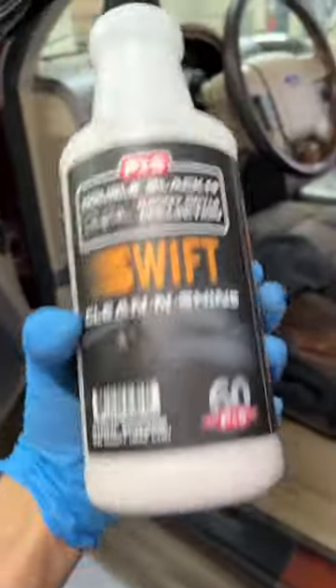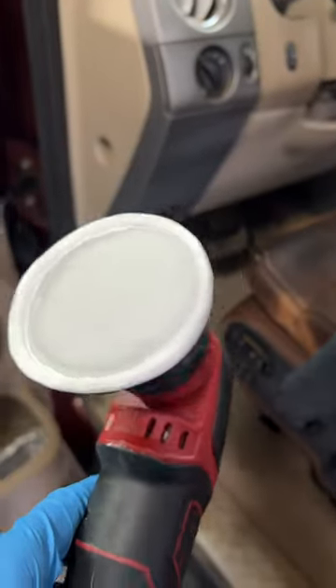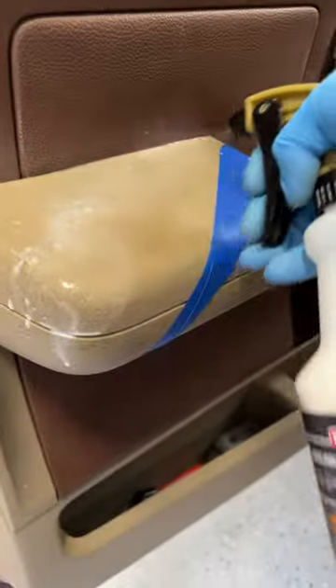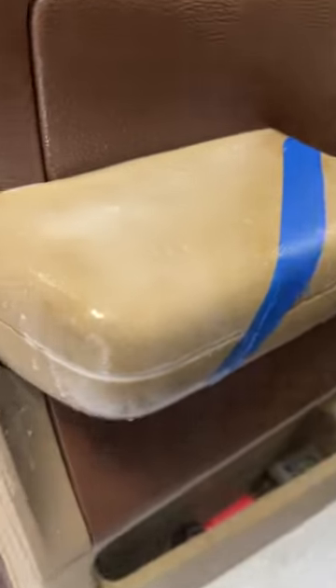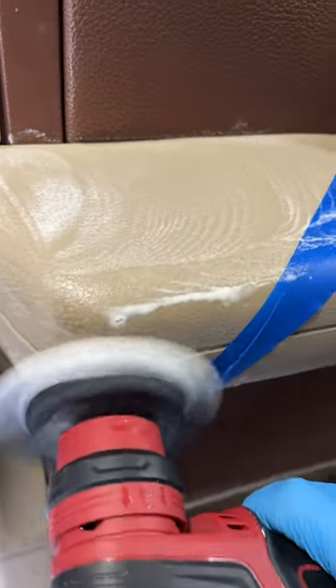Today we're pushing P&S Swift to its absolute limit with this very dirty arm rest on the store panel. We're teaming it up with Auto Fiber Scrub Ninja with Velcro backing that you can apply to any of your favorite polishes, teaming up a three-inch pad with the PXC for maximum scrubbing potential.